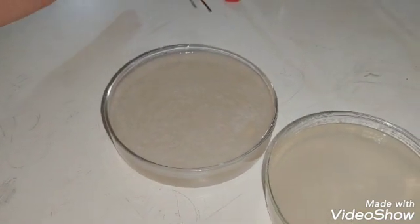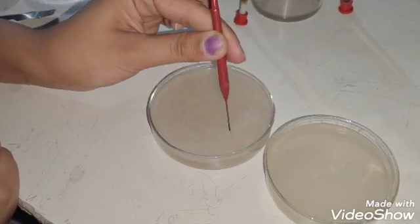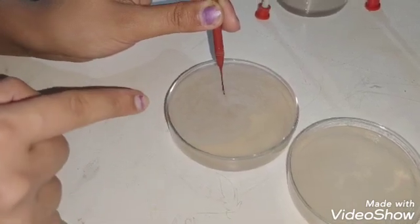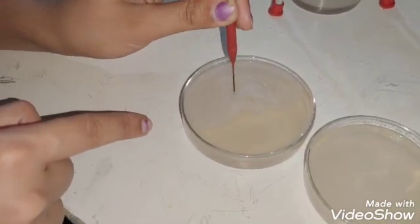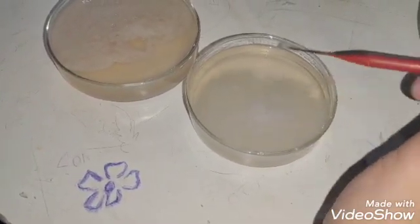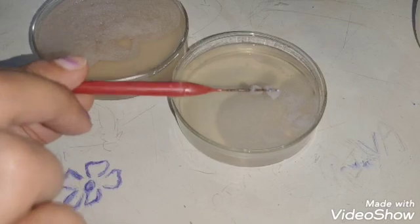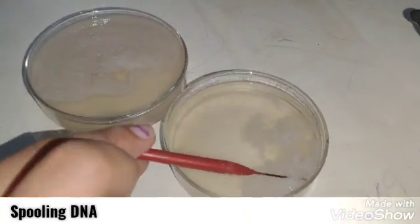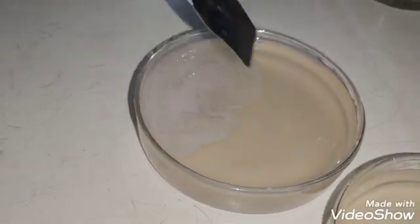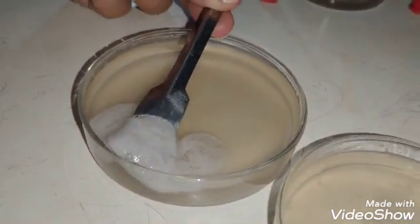Now, with the spooling technique, extract the DNA out of the solution. Here you can see the froth-like structure, which is actually the DNA. It has been extracted from the plant material. With the help of the spooling technique, you can finally have the DNA extract.